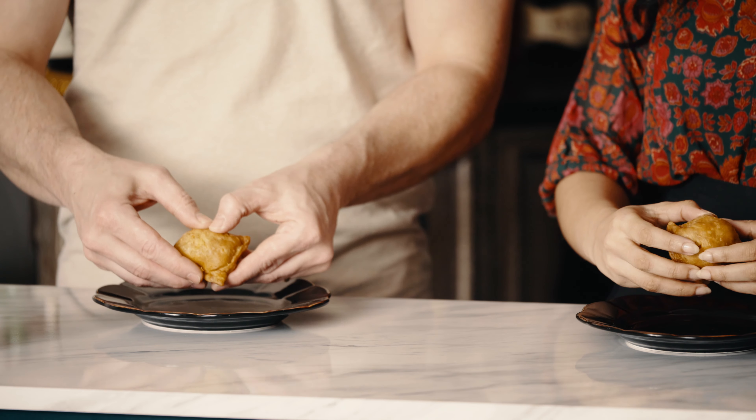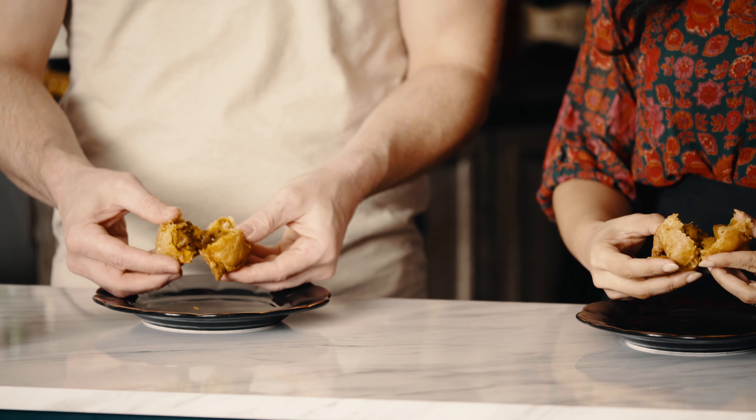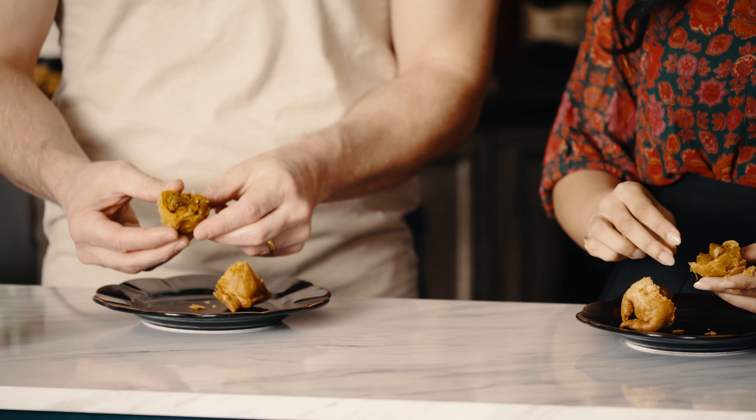All right, we're ready to try our Bengali samosa. We've also made a cup of tea. Look at that — let's give it a try. Looks really good. Very flaky — must be from all that ghee.